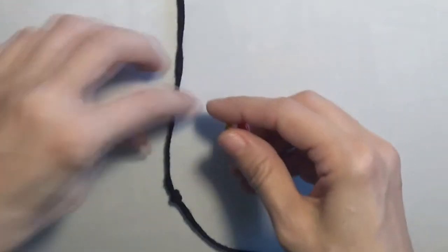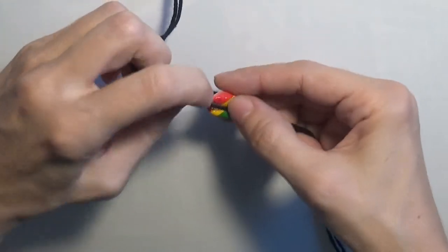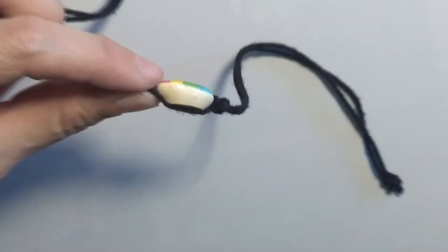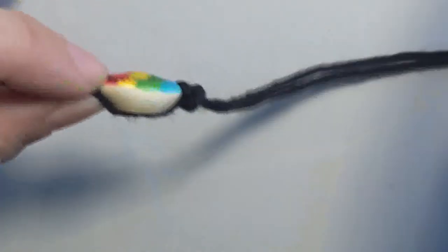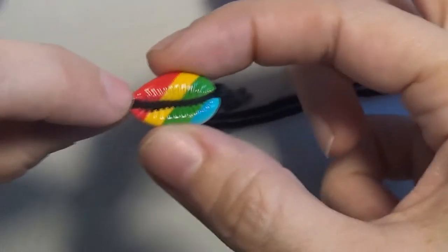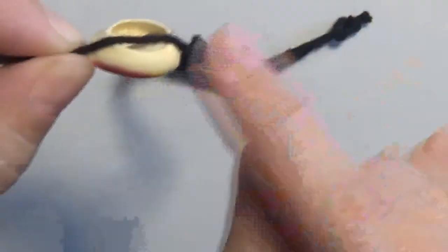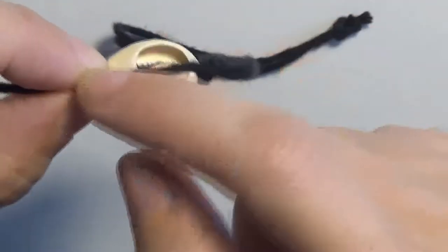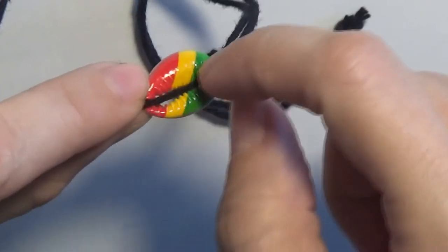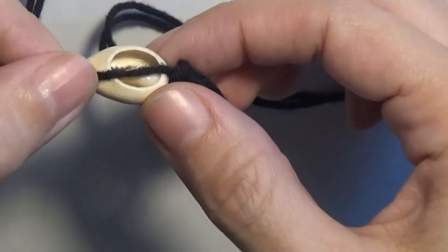And now I will put the shell in between these two cords. So exactly next to this knot, to prevent the shell from moving left to right, I put the shell. As you can see, one of the cords is below the shell on one side, and the other cord is in the ridge of the shell on the opposite side.